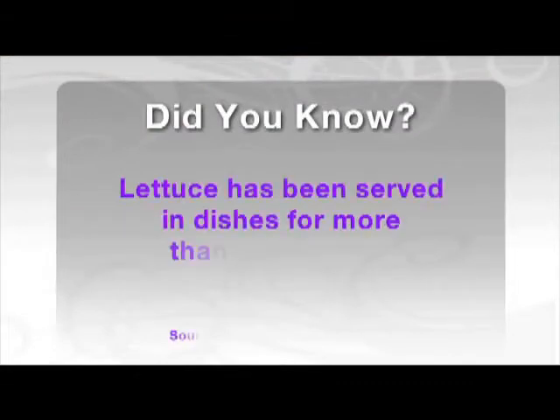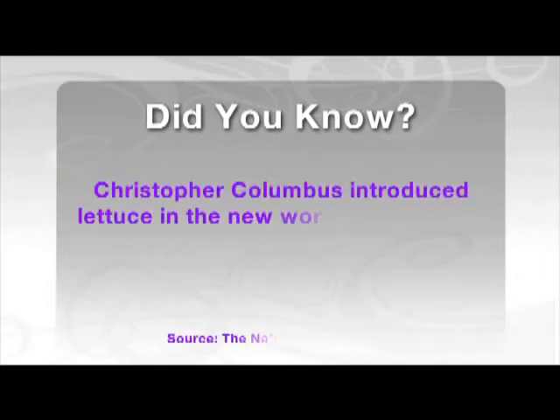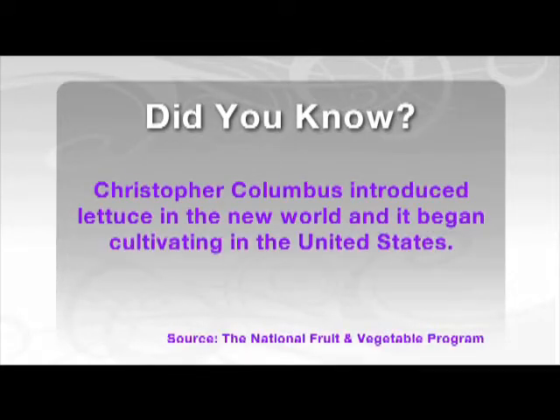Did you know that lettuce has been served in dishes for more than 4,500 years? Plus, get this little known fact: Christopher Columbus introduced it to the new world, and it began cultivating in the United States.